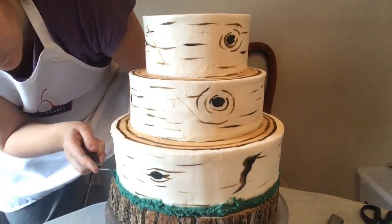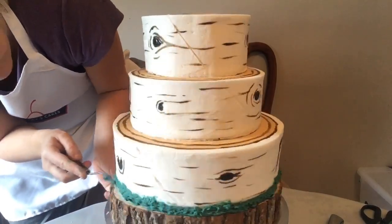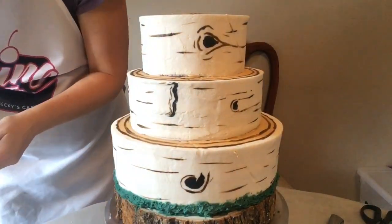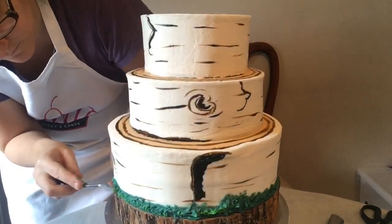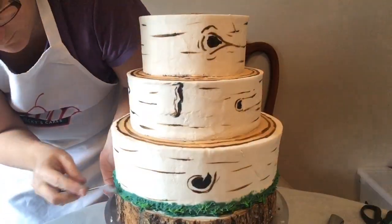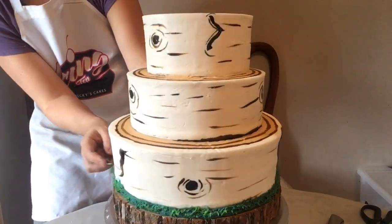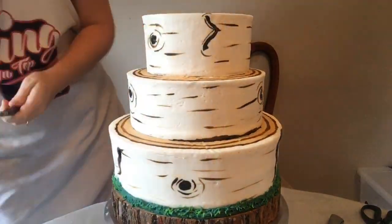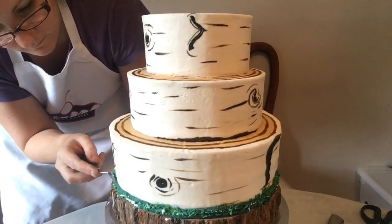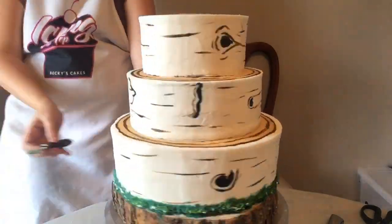After I get that just how I want, I have a lighter leaf green that I pipe directly onto my painting tool and then pat that even lighter right on top of the darker green. That gives a little more definition. Then I get my super white gel food coloring by AmeriColor and lightly dab that directly onto the moss to give it more detailing and make it look more moss-like.